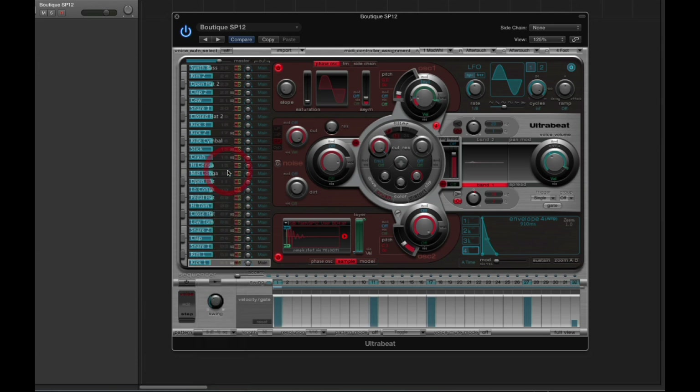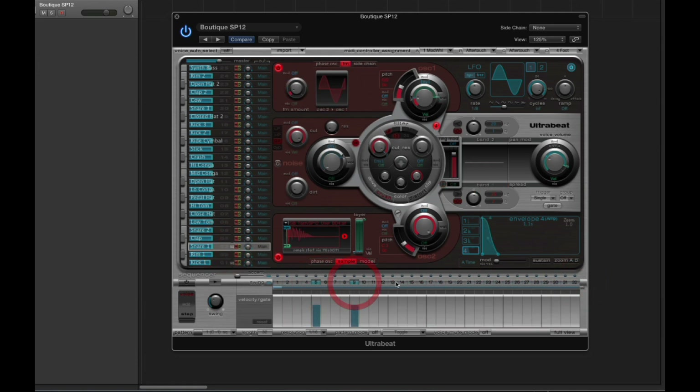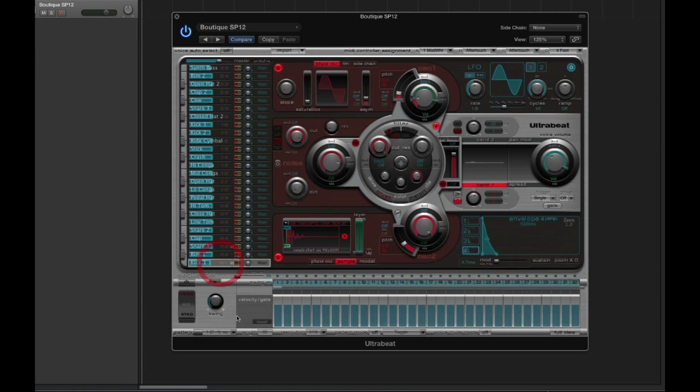So I'm working on a new project, I load up my UltraBeat and choose the Boutique SP12 kit. I choose a pattern slot, clear it, and begin building my custom pattern, as we've shown already in the tutorial. I build one pattern, then another, and another, and I end up with a bunch of custom patterns.